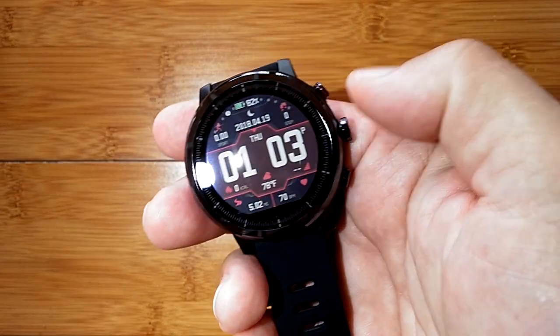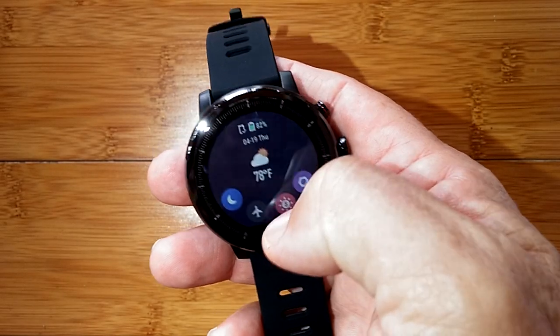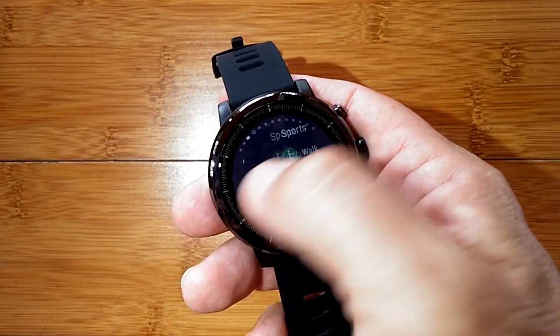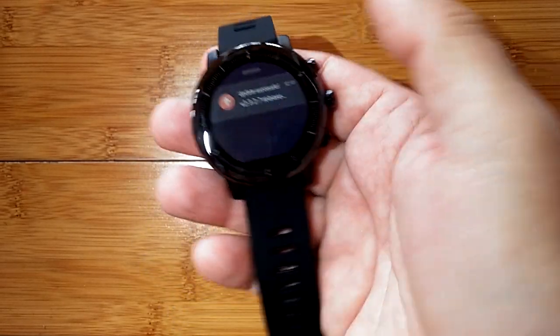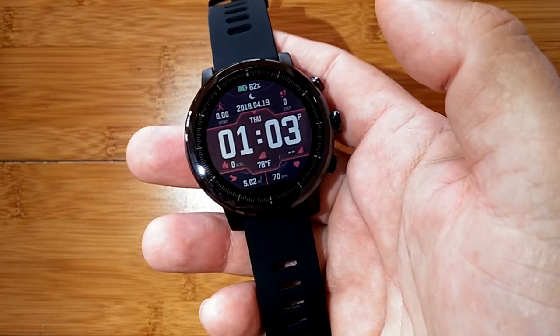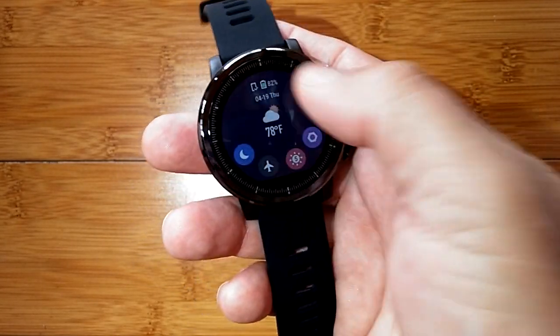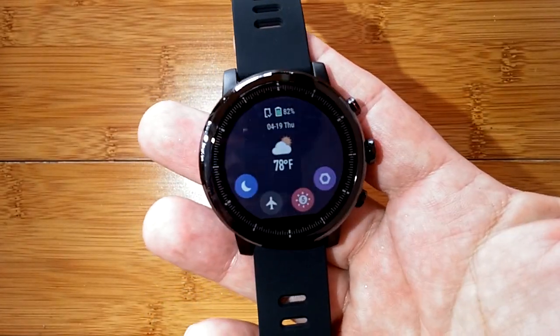If you press and hold the top button, it flips you right back to the main screen. So on one side you have health-related pages, to the right are all the sports and activity pages, and above are the notifications. That's the full layout of the Stratos watch — you've looked at settings and all the major functions. Now let's take a look at the app that goes along with this watch.